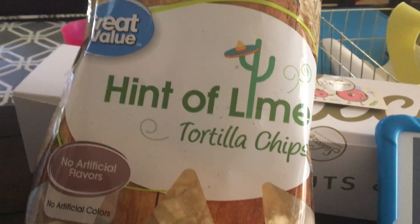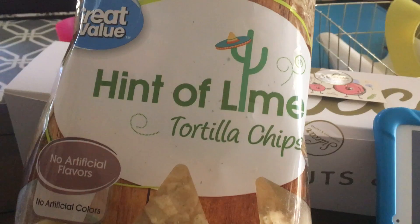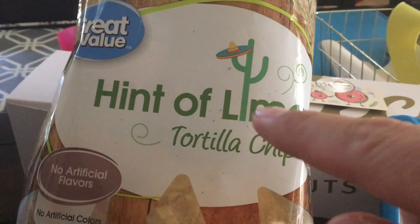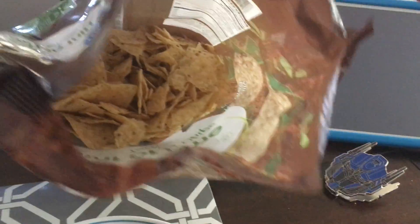Today I'm trying out these tortilla chips from Costco. Hint O' Lime, and they're decent sized chips.